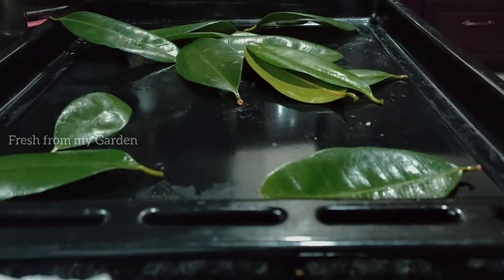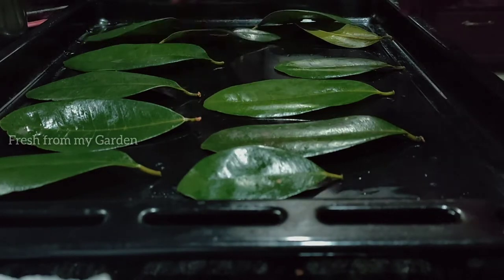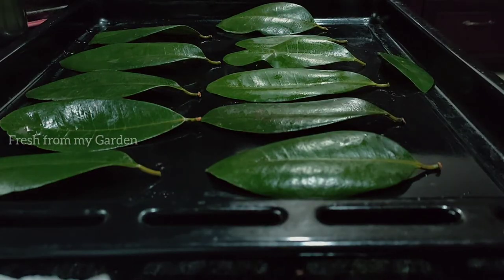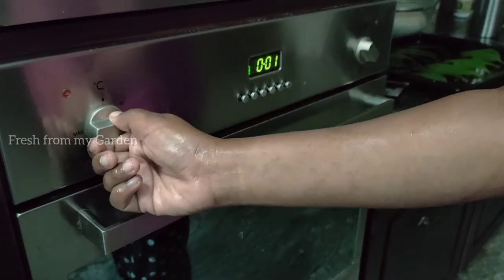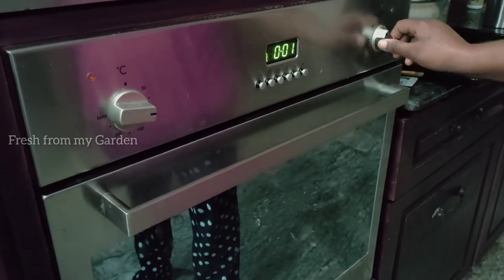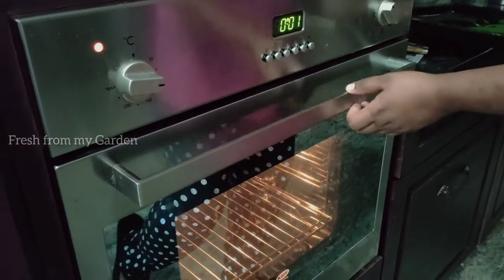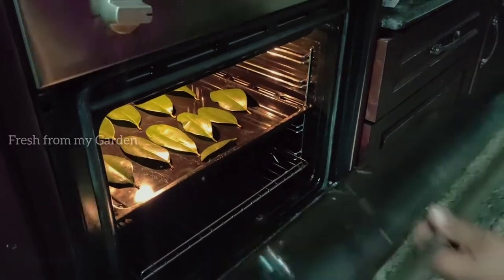Once completely clean and wiped dry, the leaves need to be spread out on the baking sheet in one layer so they can all dry out uniformly in the oven. The oven is ready and set to 100 degrees Celsius. I'm going to start with a timer set for five minutes — when drying herbs, you should not put them in at one stretch because there's a chance they can get burnt. Leave them in for 5 to 10 minutes at a very low temperature and check on them regularly.